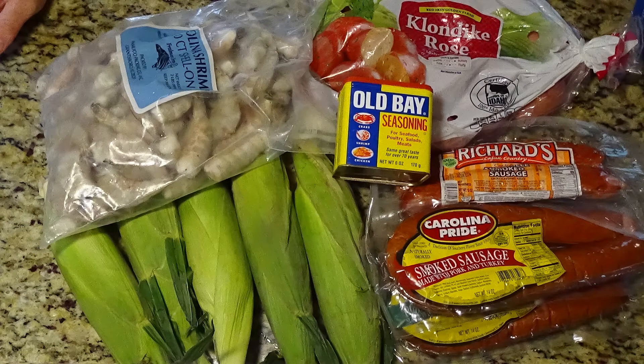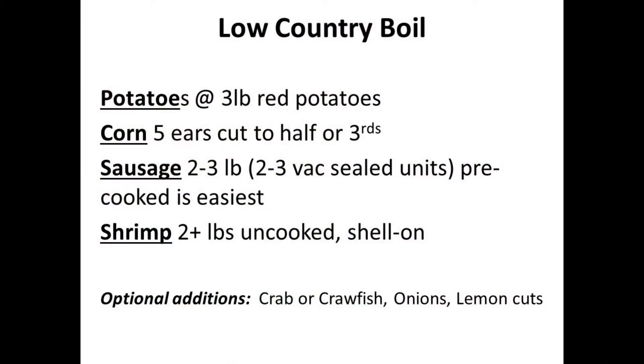With the Category 5 sauce out of the way and into the refrigerator, let's get to the grocery list of what goes into a Low Country Boil. At a bare minimum, a proper Low Country Boil is going to have potatoes, corn, sausage, and shrimp. This list is in the same order they'll be placed into the pot, and they're also in order of price per pound.